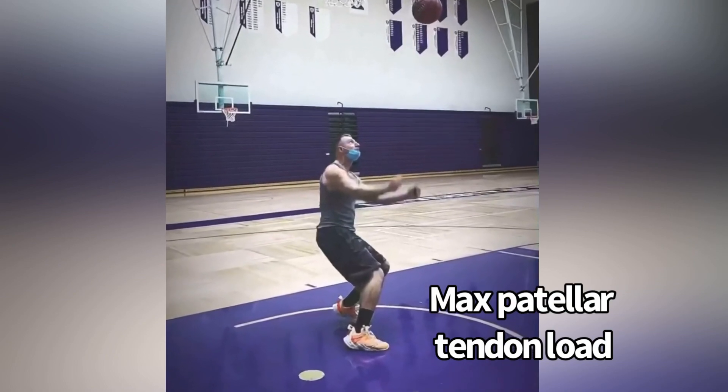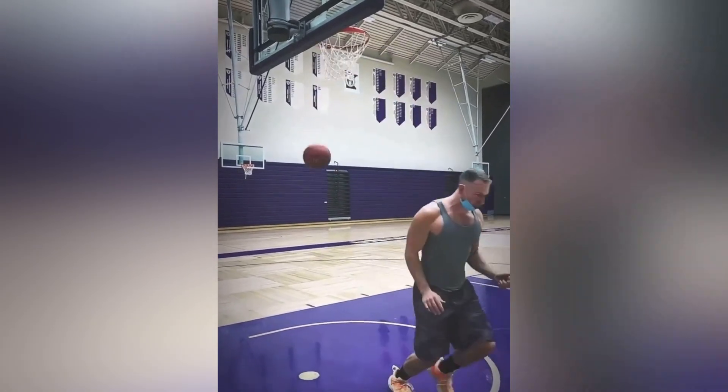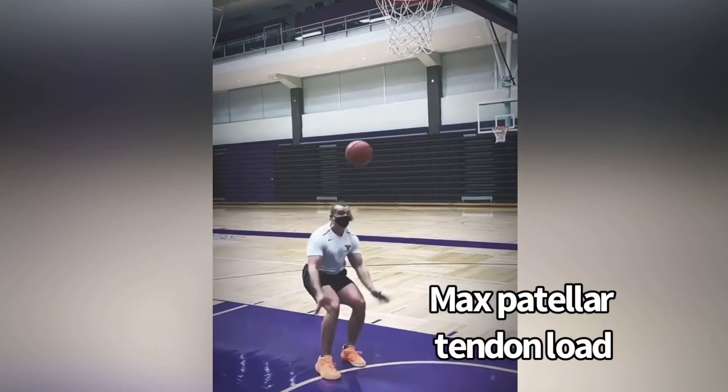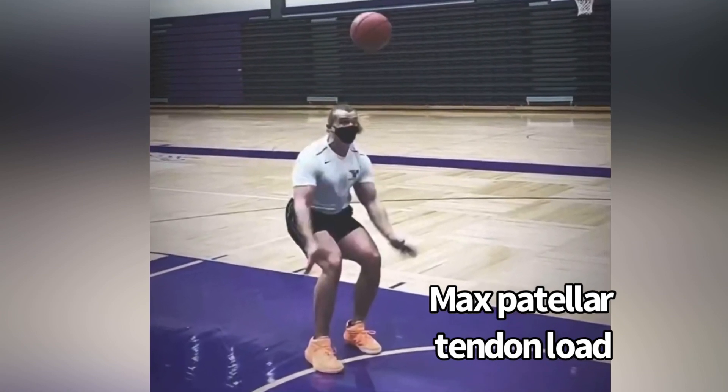They might go from the weight room feeling amazing, then go back into max effort jumping — a crazy high load on the patellar tendon — and it just blows up and gets painful again. It's way too much of a change in load for the patellar tendon.